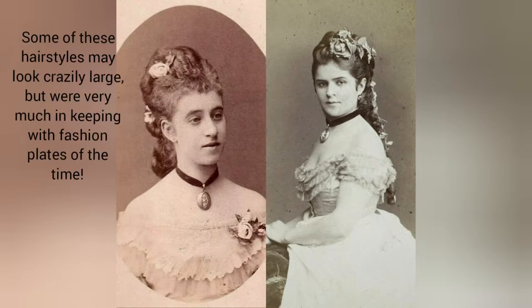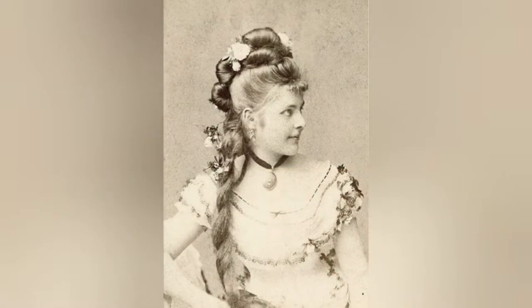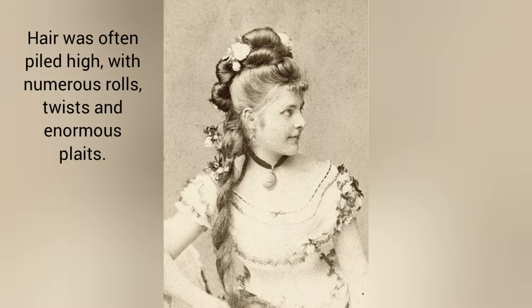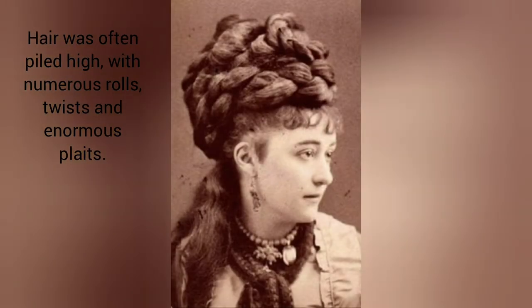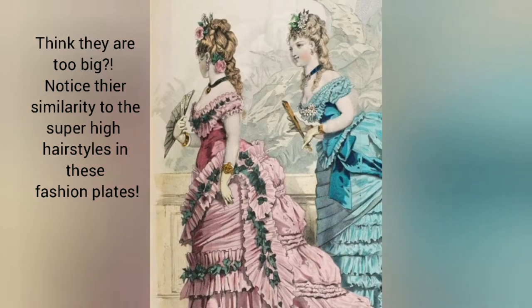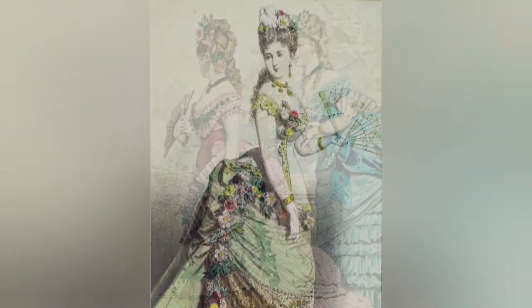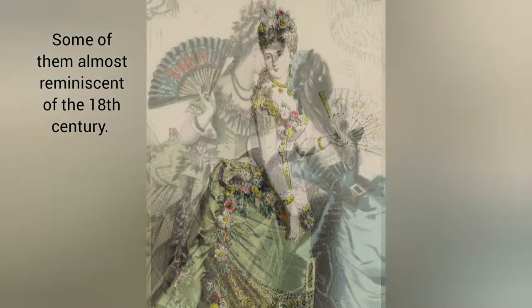Some of these hairstyles may look crazily large, but were very much in keeping with fashion plates at the time. Hair was often piled high with numerous rolls, twists and enormous plaits. Notice their similarity to the super high hairstyles in these fashion plates — some of them almost reminiscent of the 18th century.